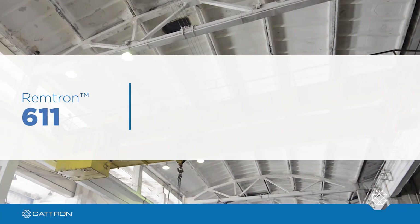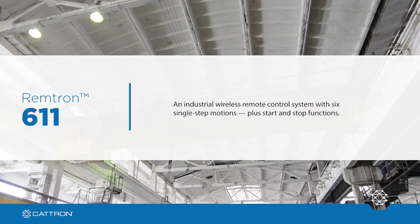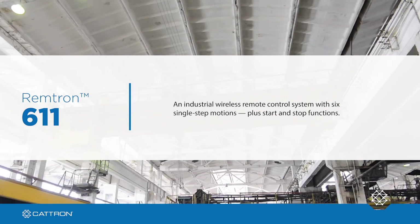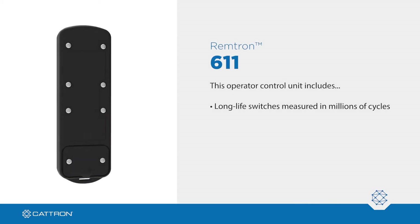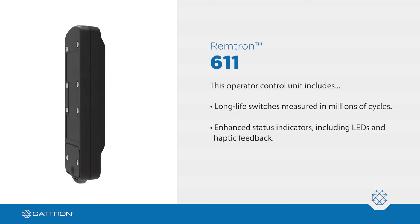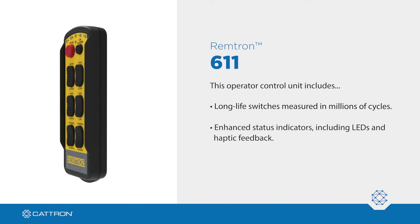Introducing Remtron 611, an industrial wireless remote control system with six single-step motions plus start and stop functions. This operator control unit includes long-life switches measured in millions of cycles and enhanced status indicators including LEDs and haptic feedback for superior operator awareness.